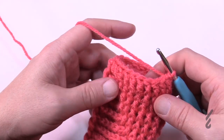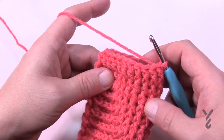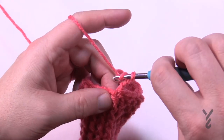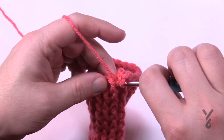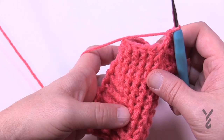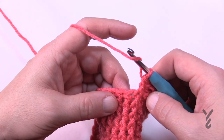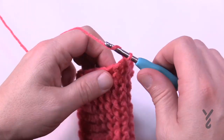Now that we've gone all the way around with the front post double crochet in round eleven, we're going to start going into the back side. Chain up three. Make the first one a back post double crochet, and then the next nine in a row will each be a front post double crochet. These back post double crochets will start building out as you continue. So just the first one is back post, the next nine are front post double crochet, and you keep repeating that pattern all the way around.